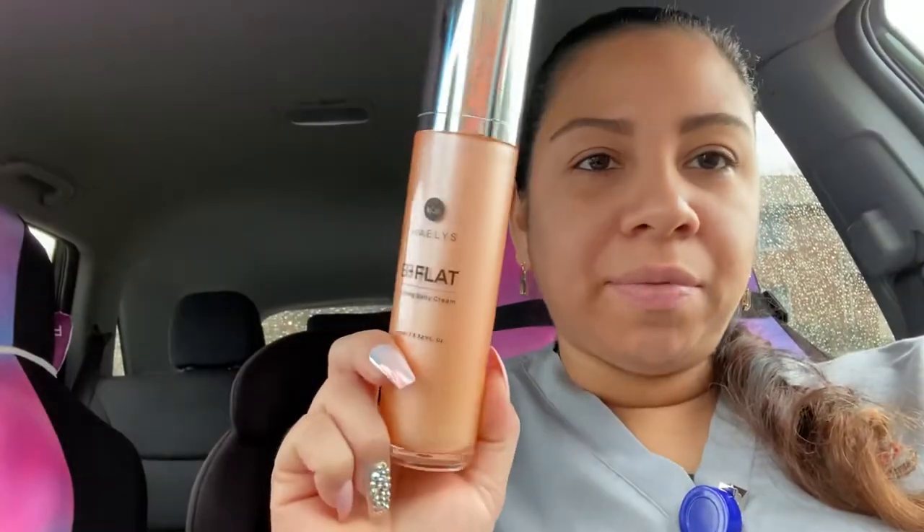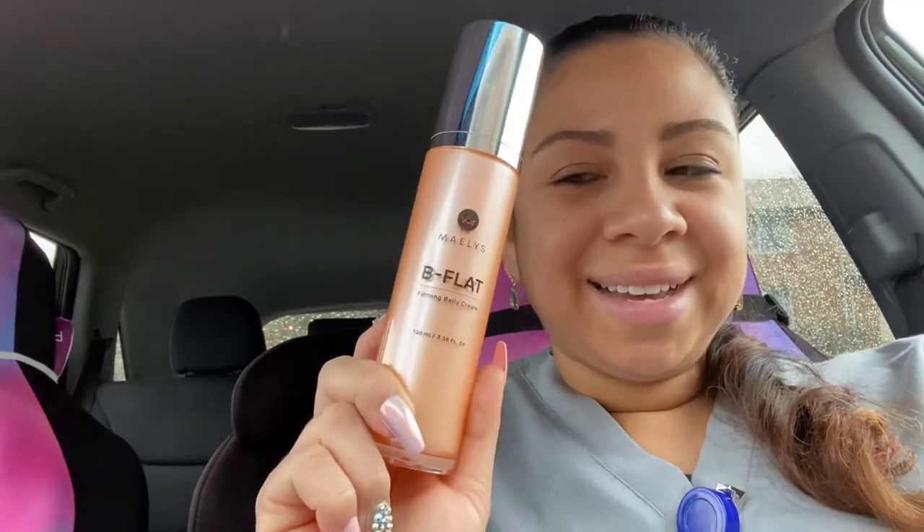Hey guys, welcome back to the channel. Just a quick video — I wanted to do a review on this B-flat body firming cream that I got in my BoxyCharm.